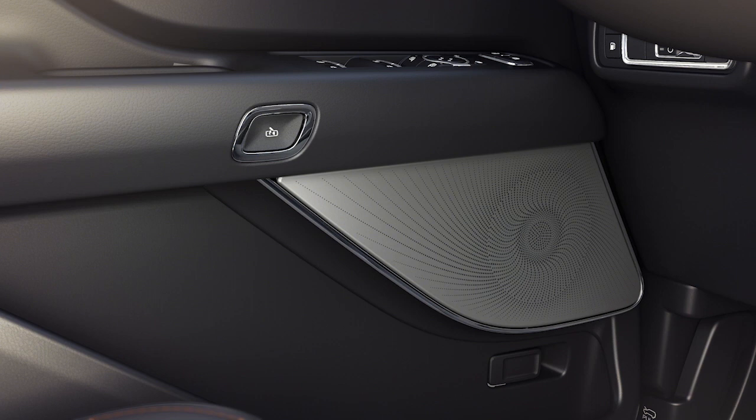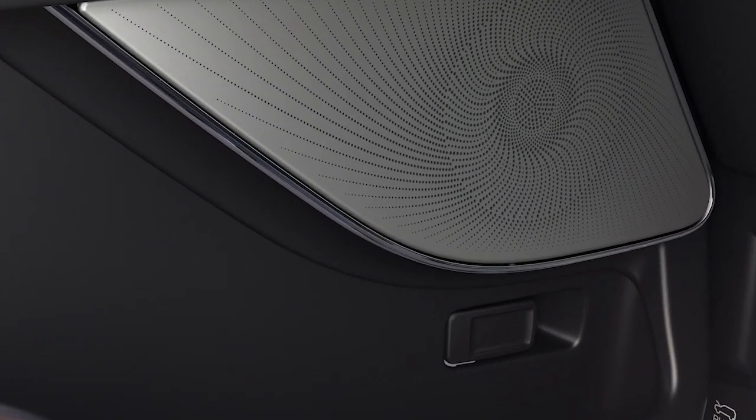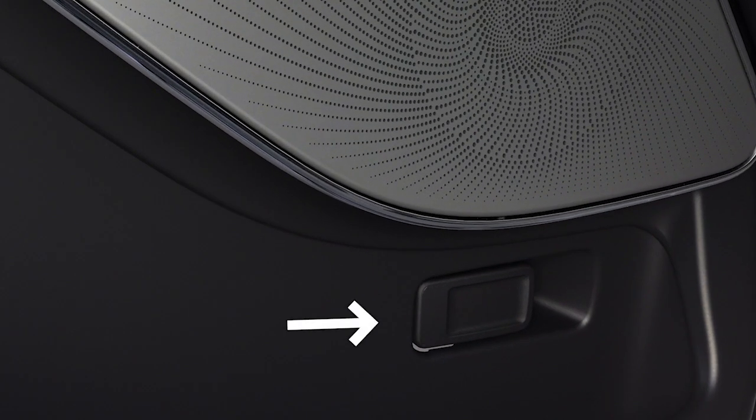One more thing: if you are inside your vehicle and unable to use the electronic door system, you can open the door by pulling the emergency release handle in the map pocket here.